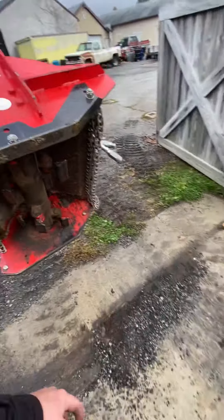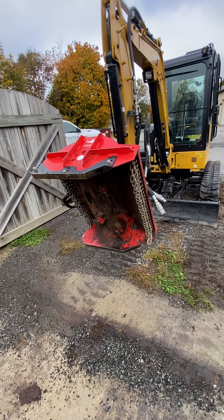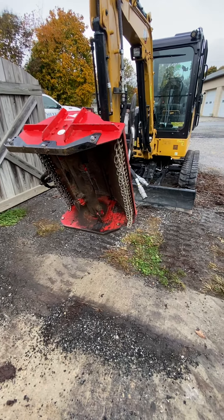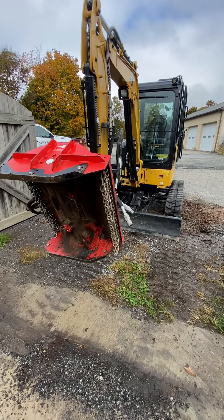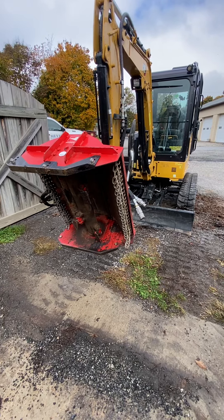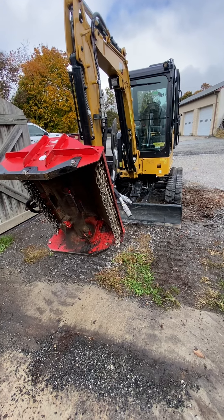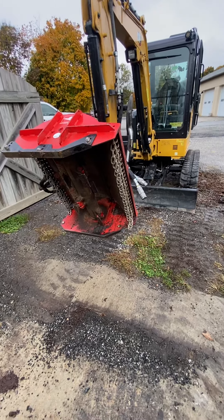Today I want to talk a little bit about brush clearing — what you can expect from the finished product, because sometimes there's misconception on what it's going to look like when it's done and the kind of material it can go through. I want to clear the air for anybody who hires me or inquires about brush clearing: what it's capable of, what it's not capable of, and what you're going to have left over.